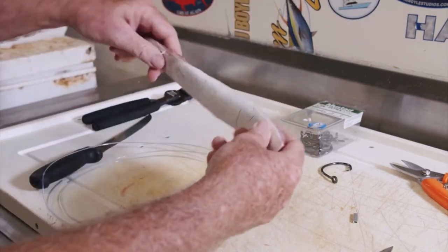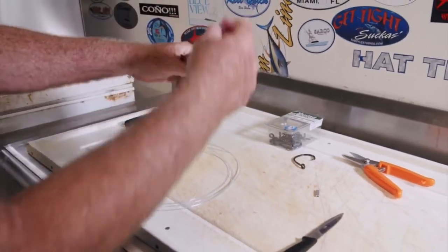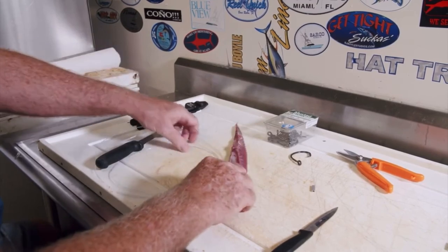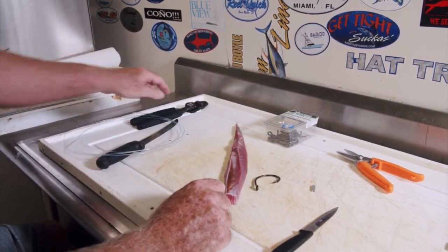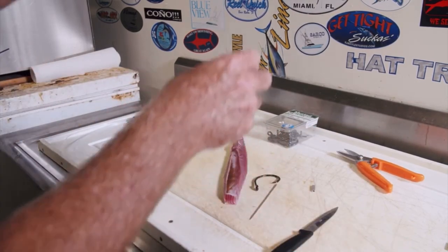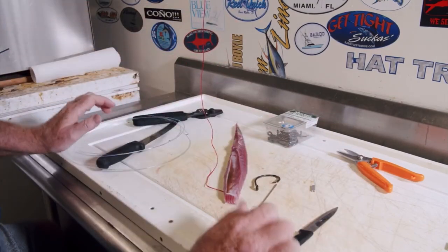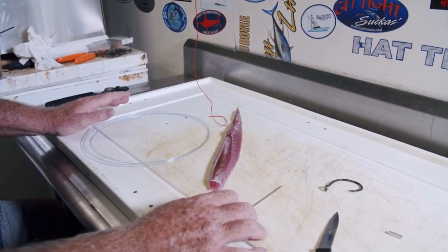We're going to rig a membrane today — this is a Bonita bait membrane, right there in the stomach cavity. It's a really good action bait, and we're going to talk about why we're choosing this bait for this circle hook application. Make sure you've got a good set of crimpers and a good set of cutters. We also have our needle and 50-pound floss — these are the ingredients to make this rig. Let's get right into it.